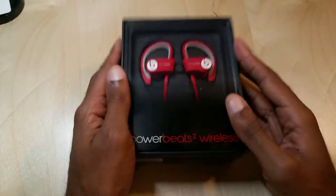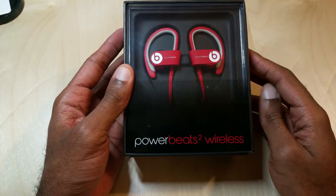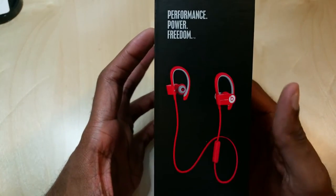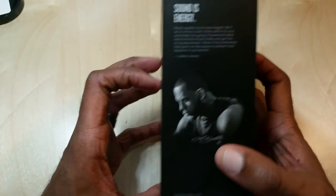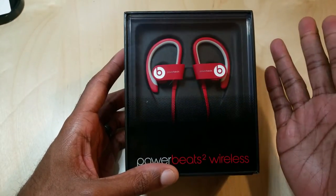Hey folks, Mark Johnson, Tech Snobs. Full unboxing of the Beats Powerbeats 2 Wireless. These are the latest Bluetooth earbuds that Beats has come out with, now owned by Apple of course. These are LeBron James inspired and I've been excited to try them out to see how they hold up.